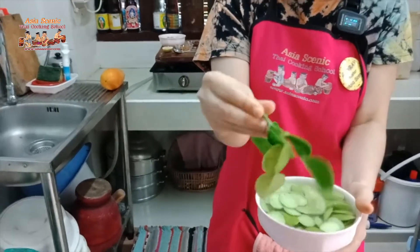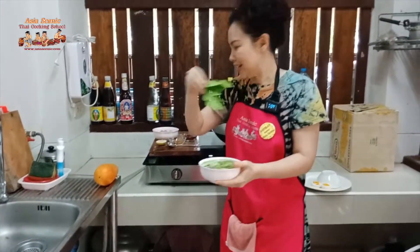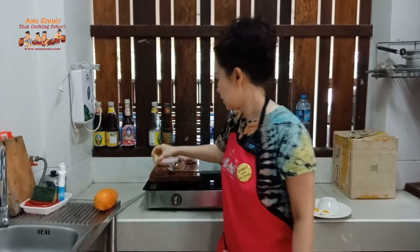This is kaffir lime — if you don't have it, you can skip it. We use fresh kaffir lime and also regular lime. When you use sator, it has quite a strong green smell, so we use lime to cover that smell. We also add palm sugar — not to make it sweet, but to balance the flavor when we add fish sauce. If something is salty, a little sugar balances it. Palm sugar gives more flavor than regular sugar, but you can substitute with brown sugar.